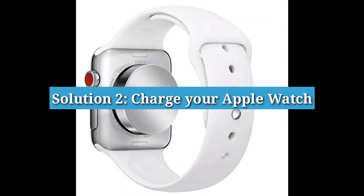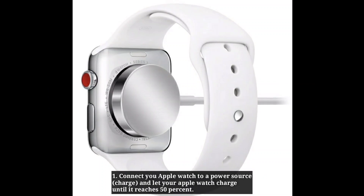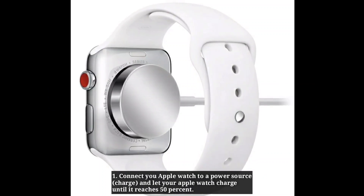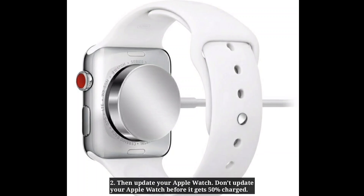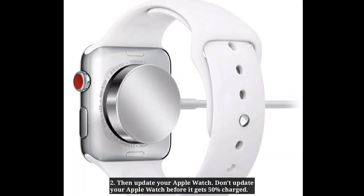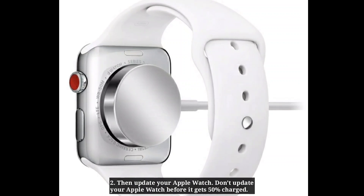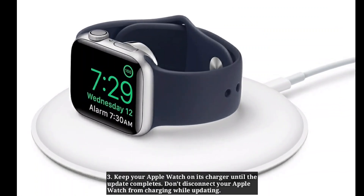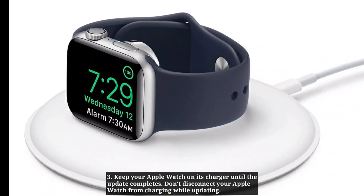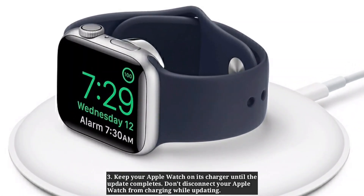Solution 2: Charge your Apple Watch. Connect your Apple Watch to a power source and let it charge until it reaches 50%. Then update your Apple Watch. Don't update your Apple Watch before it gets 50% charged. Keep your Apple Watch on its charger until the update completes. Don't disconnect your Apple Watch from charging while updating.